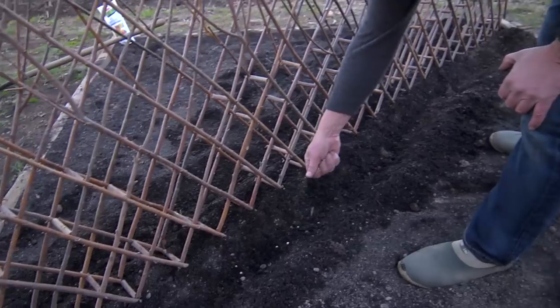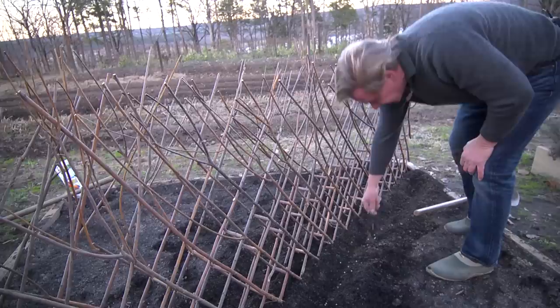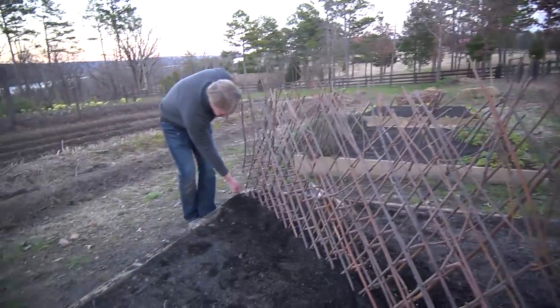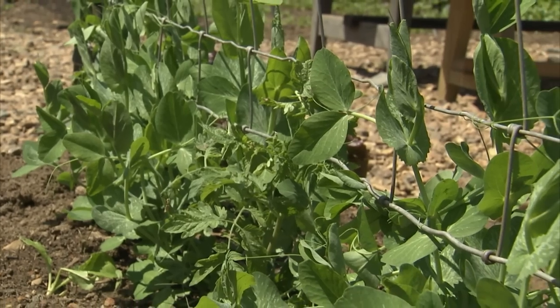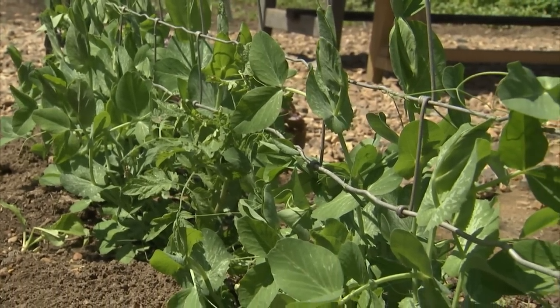You don't have to be particular about it — some may be a little too close than others. These little pea seeds are gonna germinate in about eight to ten days, depending on how warm it is. You're gonna cover them up with about an inch to an inch and a half of soil. We'll just keep dragging them along here all the way to the end. Now the thing to realize about these peas — this particular variety is gonna grow to about two and a half feet, which is perfect for the size of this trellis.